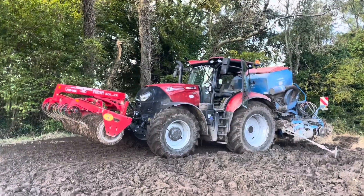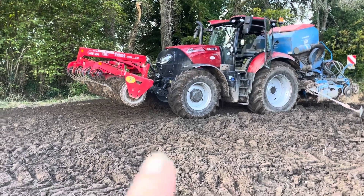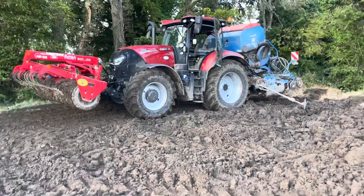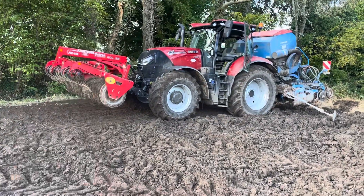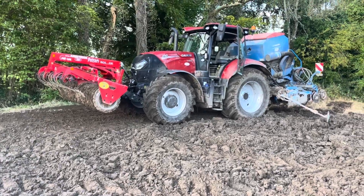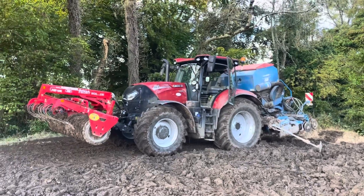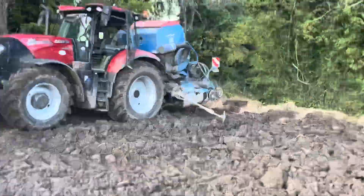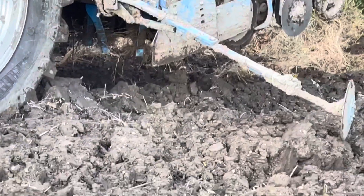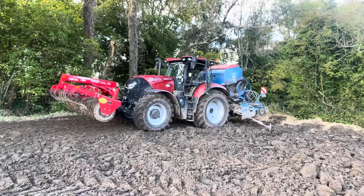Anyone who followed me on Instagram at Dean's Farming would have seen it. I also bought this Cambridge press because the vent was just too light for the drill. Today we're not actually using the paddles, we're only rolling ahead of the drill. We're sowing cardis for a customer here, and we only just finished the last silage this morning, so we're not doing badly.